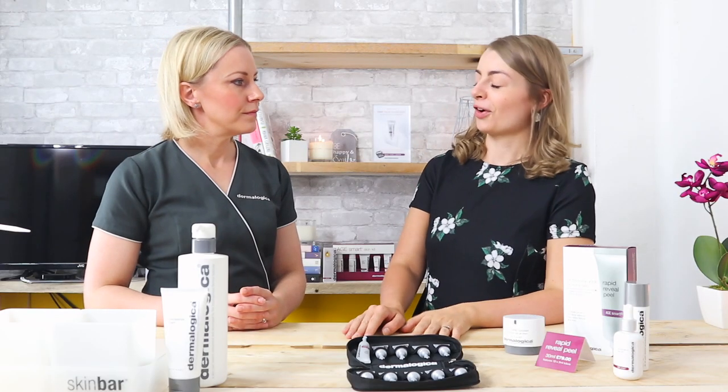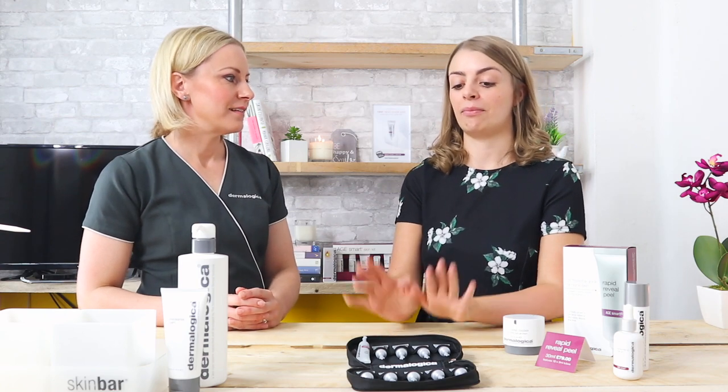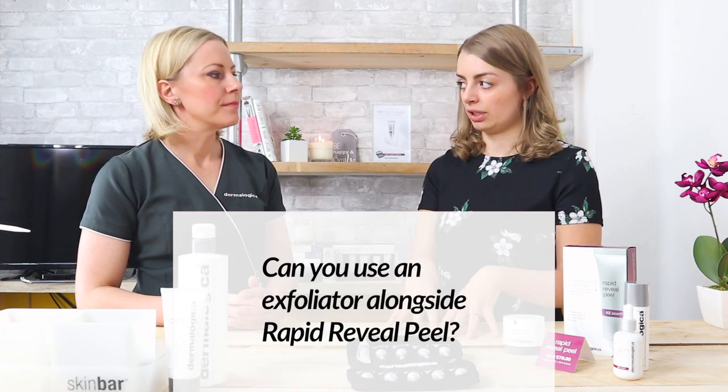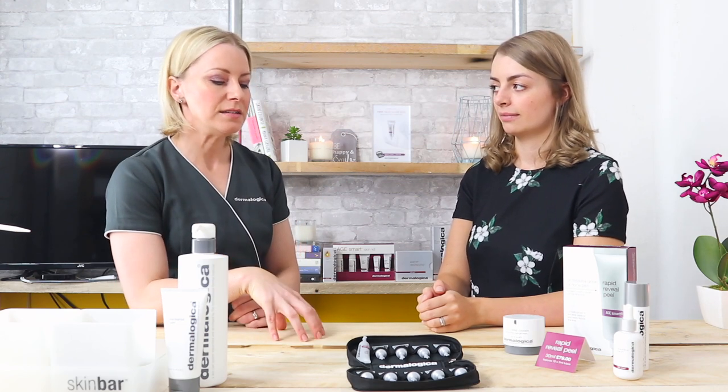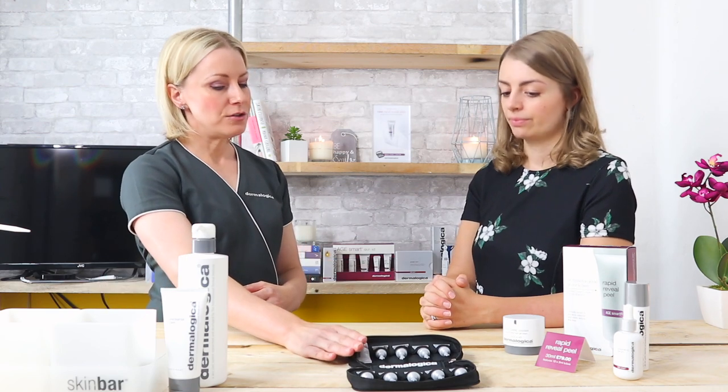This next question comes from JerseyHQ — the lovely Julie has been testing Rapid Reveal Peel for four to five weeks now. She asks: can you use an exfoliator alongside this, or does it replace your exfoliator? She uses the skin resurfacing cleanser which has exfoliants in it. The answer is — how tolerant is your skin? Julie is an advanced user who uses skin resurfacing cleanser, other exfoliators, and has tried retinol. Those types of skin should be fine to carry on with what they're normally doing and then add this into the regimen. The key advice is just not to exfoliate with something else on the same day that you use your Rapid Reveal Peel. Don't use your retinol cream that day — Rapid Reveal Peel and retinol on the same day is a lot.